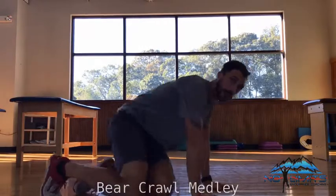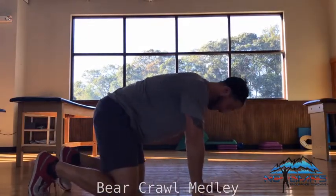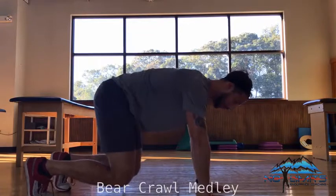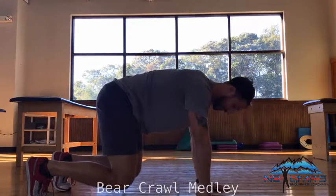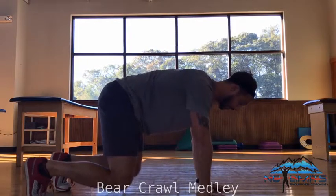In this exercise we're going to assume the bear crawl position: wrists directly beneath our shoulders, knees directly beneath our hips, drawing in our navel and bracing our core throughout. From the side view, that looks like this — knees underneath the hips, wrists underneath the shoulders, drawing in the abs, keeping a neutral spine and looking at the floor. Shins are just about parallel to the ground.